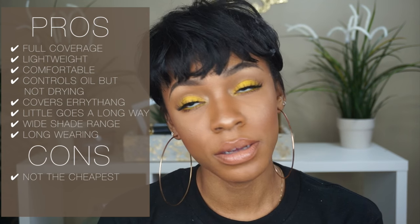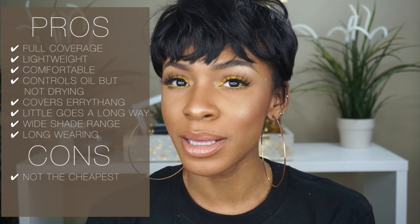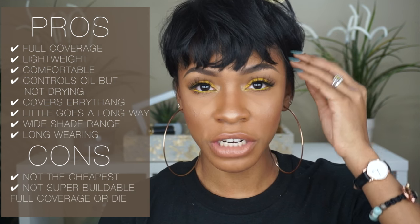Cons: the only con I can really say is the price of the foundation — I think that's the only real con. And it's not the best if you don't want a full coverage look. Sometimes I do want light coverage. You can sheer it down with a beauty blender, but it's full. It's just full.